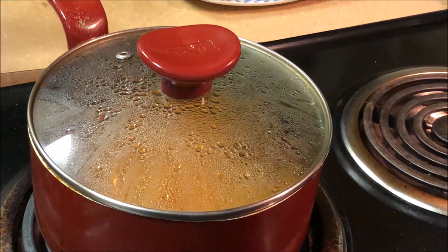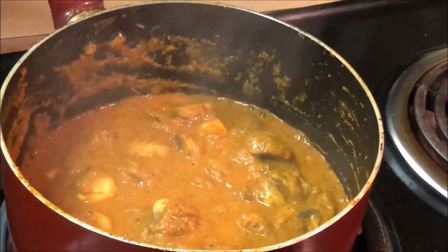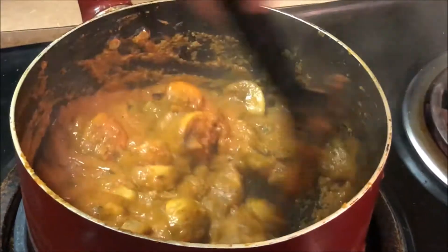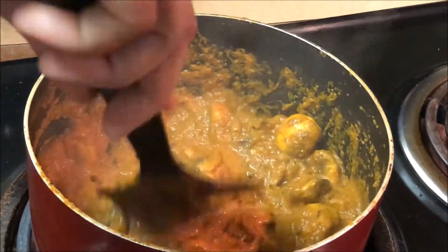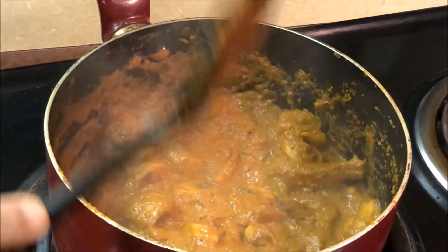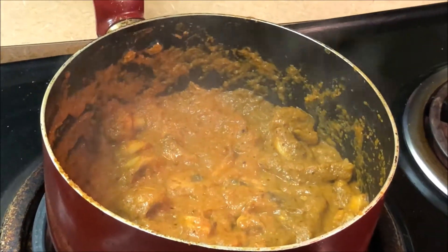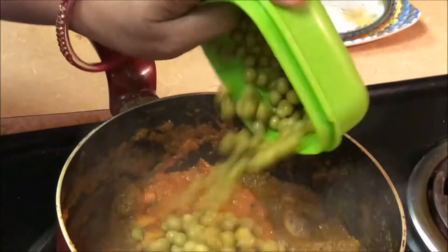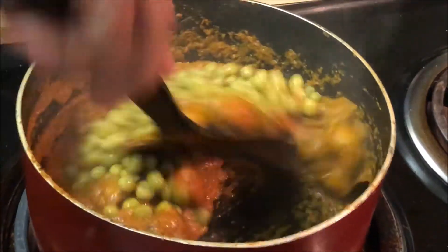Let's take a look at the mushrooms — we can see the mushrooms releasing water and they will become soft. Then we pour some green water and mix it in.